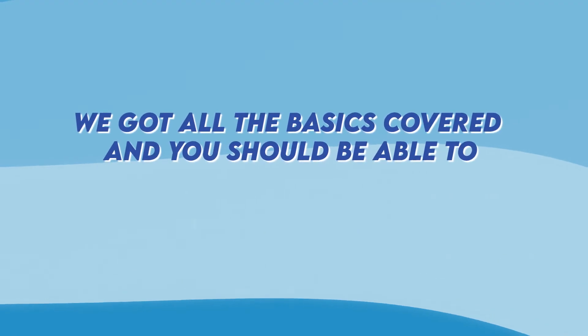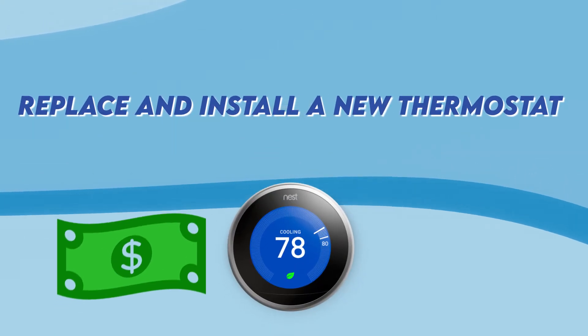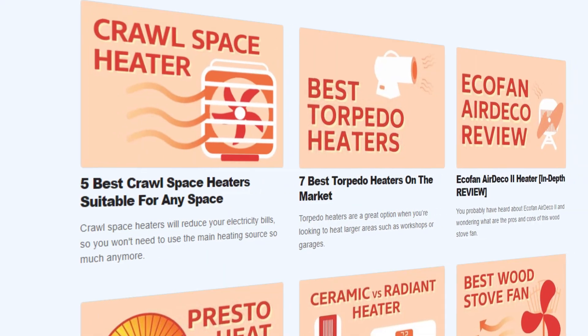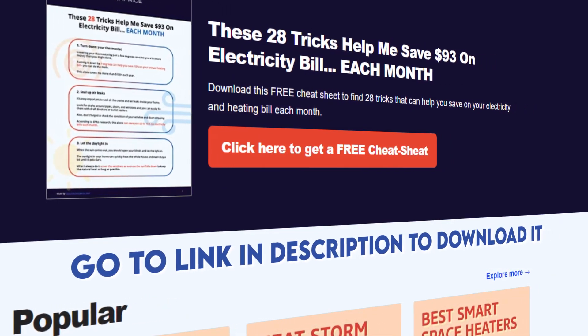And that's it. We've covered all the basics and you should be able to replace and install a new thermostat without spending money on professionals. We also have a free cheat sheet with 28 tricks that can help you save on your electricity, heating, or cooling bill each month. Go to the link in the description to download it.